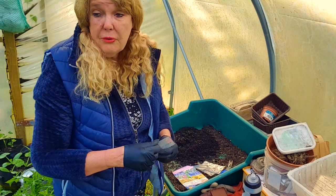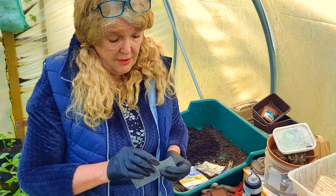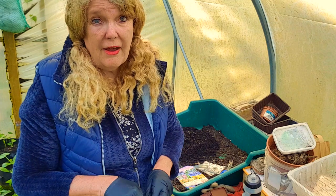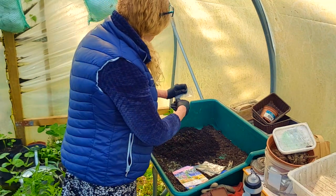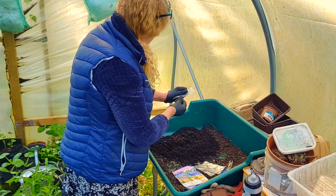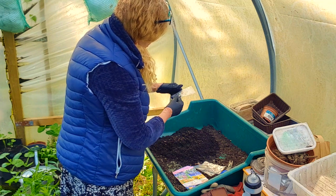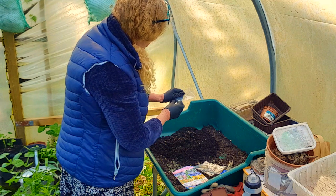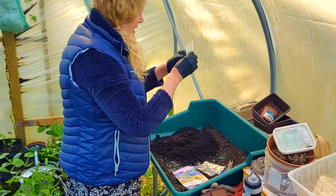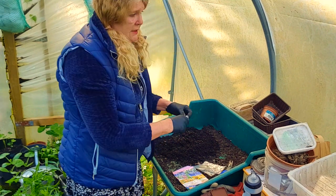I had one lunaria that came up last year after I sowed quite a lot, and only one became a plant - it's absolutely stunning now. I just wanted loads of those. The ones I've got in here are still not coming up, and it's warm enough now. Let's make sure we don't leave any seeds behind - that's that one done.